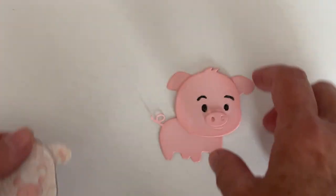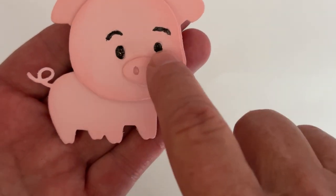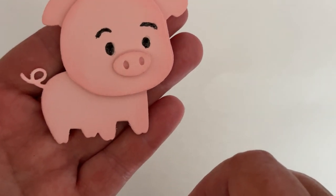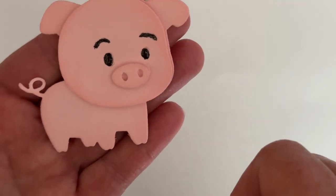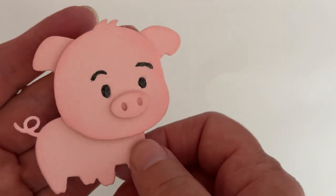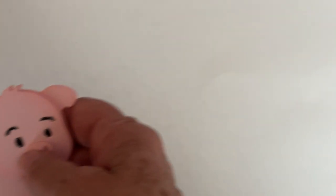On all the pink pieces I put glossy accents on top of them so that gives them a shine. On this pig it's just the cardstock — I inked the edges and then I drew in and colored the eyes and eyebrows with a black marker, and then I put some glossy accents on top of that too. So cute!